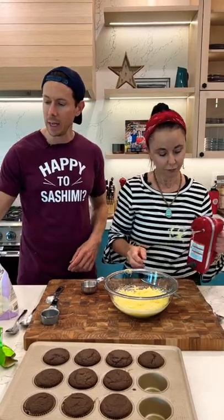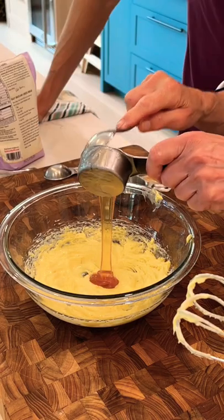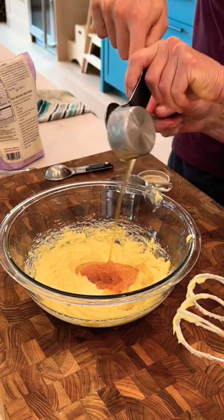We need a quarter of a cup of honey. Well, if we can get it open. There we go. You know what's good about pouring it in with the coconut oil already in there? Look at that — you don't even have to use the spoon. The oil coated it.